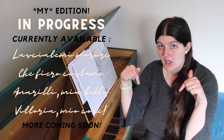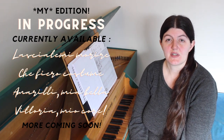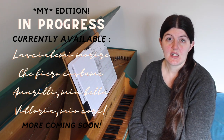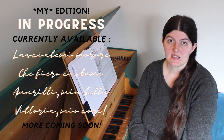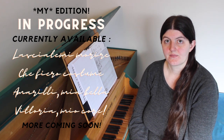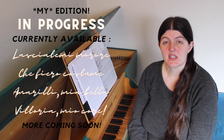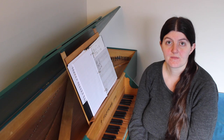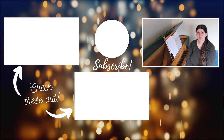Check the description below for a link to where you can buy my editions of all the pieces we looked at today. I'll also be adding more of the 24 Italian songs and arias as I continue to create the editions, so stay tuned for those. Please subscribe to my channel and hit that little notification bell so you get notified every time I put out a new video, and give this video a like if you found it useful. Leave me a comment below with any questions you might have. Thanks so much for watching.